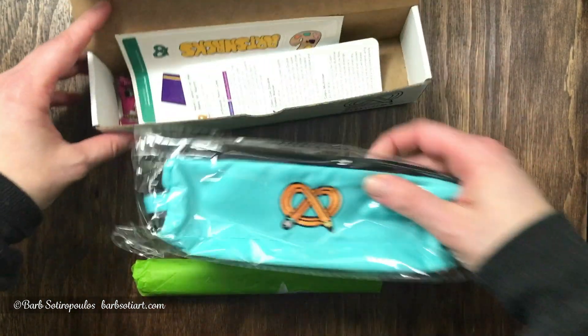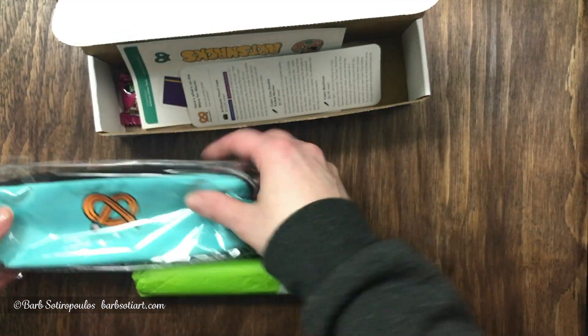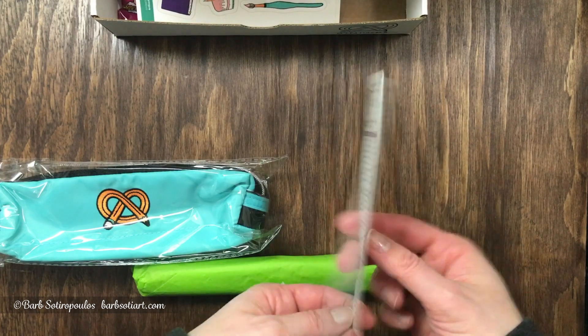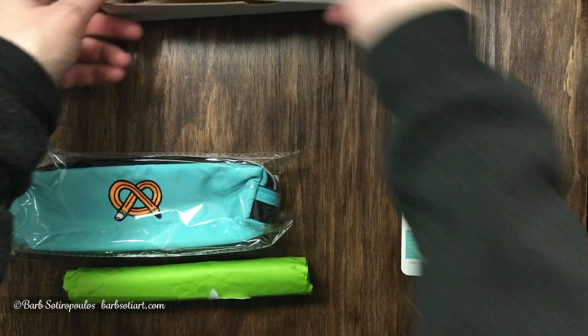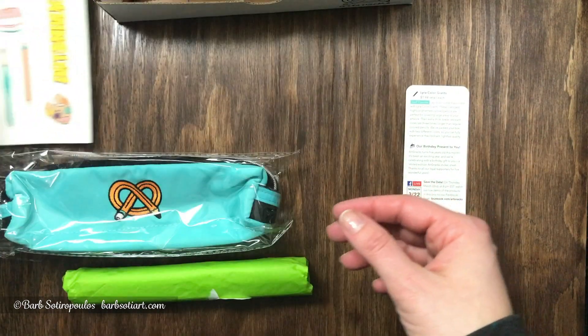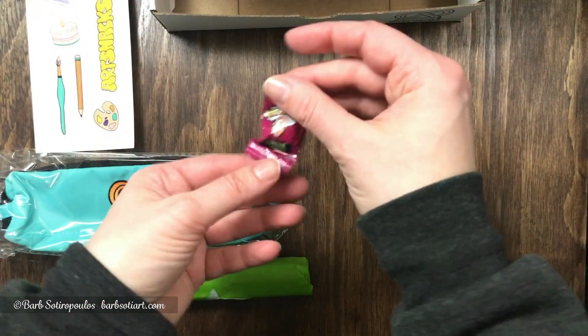We have a limited edition pencil case that was exclusive to this birthday box, the menu card that details all of the items, a limited edition birthday themed sticker sheet, and our treat this time was a Warheads Extreme Sour in watermelon flavor.